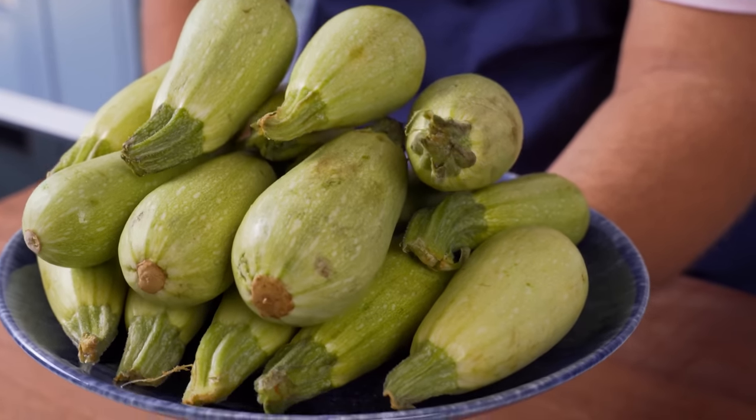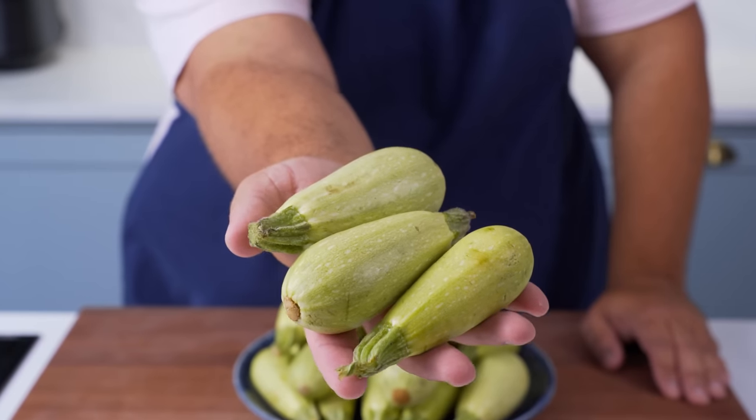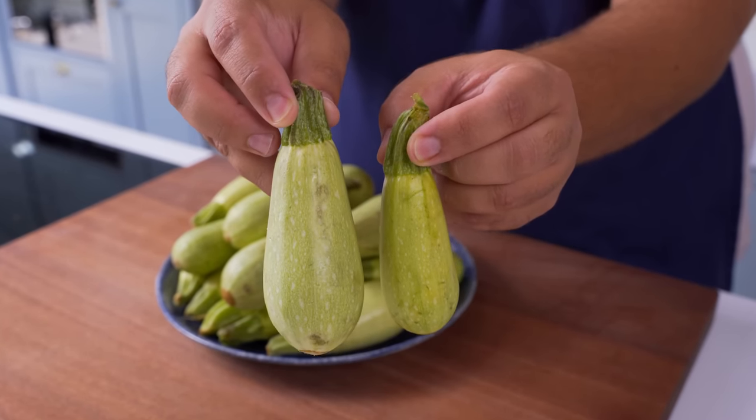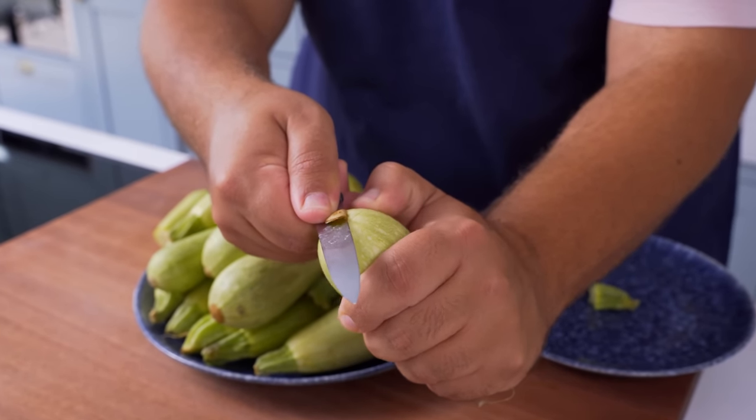Now that we've got the meat done, let me teach you how to stuff these courgettes Arab style. These are a smaller variety of courgettes that you'll mostly see in Arab, Turkish or South Asian grocery stores. If you can't get these ones, just choose the smallest ones you can find. To prep them, you'll carefully cut off the small brown stem on the bottom of the courgettes.